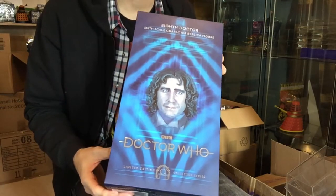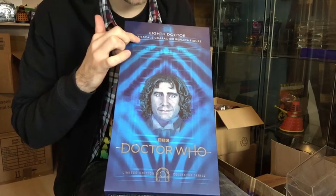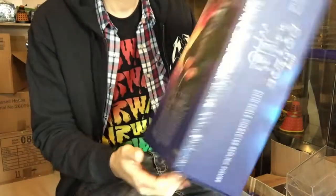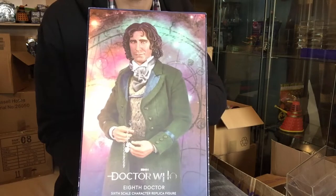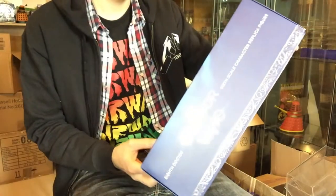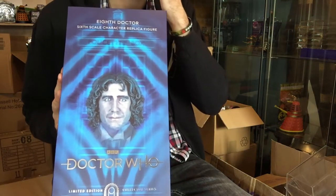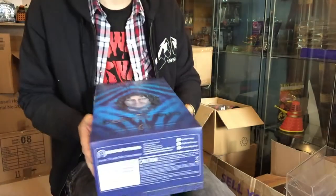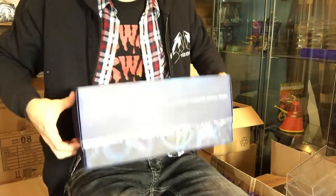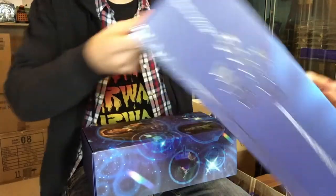The packaging is really really nice — I had no idea what to expect. We've got the mugshot of Paul McGann, the Eighth Doctor sixth-scale character replica figure, and the Big Chief logo at the bottom. At the back you can see a lovely version of what's hopefully inside. This isn't the signed version — you can buy the signature edition which is even more money, but I believe that one was sold out, so this will do 100 percent.